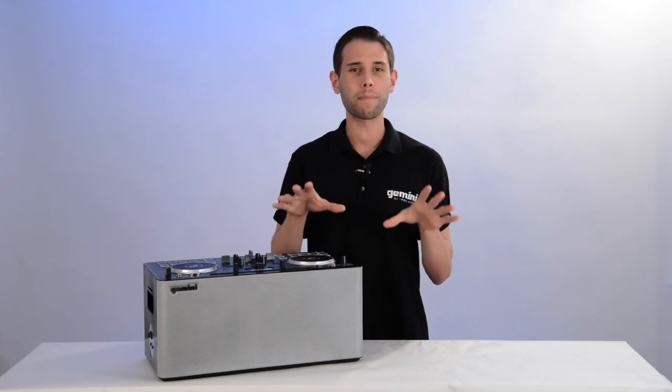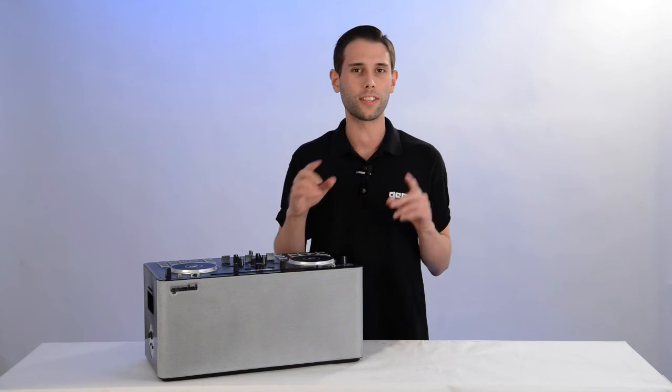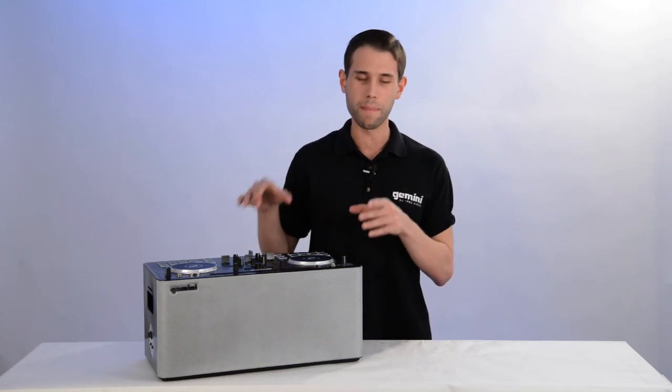Alright guys, that's about it. If you have any questions or concerns, reach out to me on Gemini's support page. This is Eric, and stay tuned for even more videos about Gemini's Mixta GoPro.